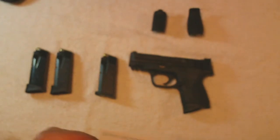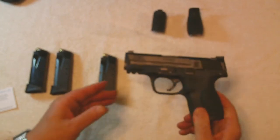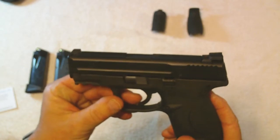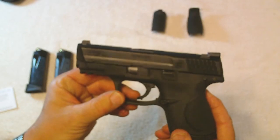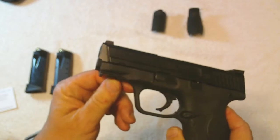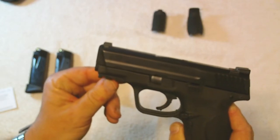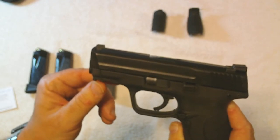The gun is a compact 40 caliber M&P model. It's pretty identical in all ways to the Glock 27, except for one thing: this M&P has a small front rail for mounting accessories. It's too small to mount a lot on, but you could probably put a small light or a mini laser on it.